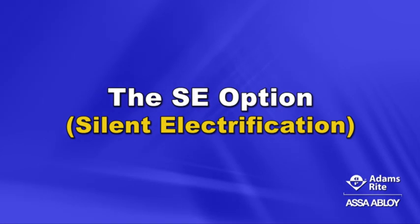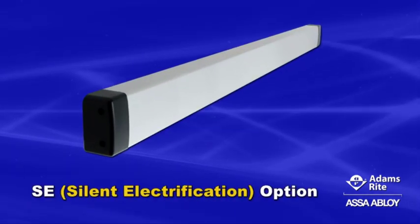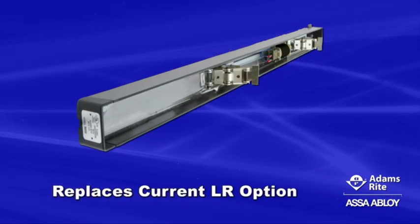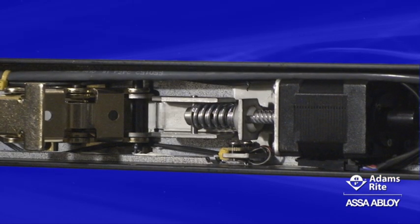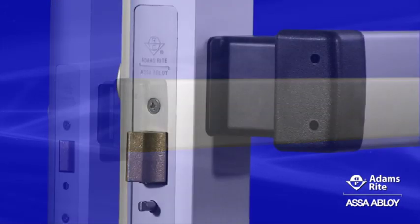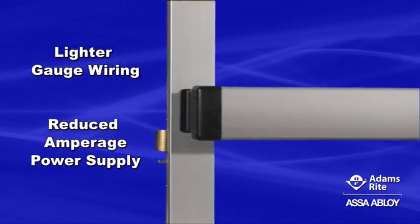The new SE option from Adams Wright. The SE, or silent electrification option from Adams Wright, is a new latch retraction platform that replaces the current LR option for Adams Wright 3000-8000 series exit devices, as well as the right-door integrated door system. Equipped with a motor instead of a traditional solenoid to retract the latching mechanisms and the push bar, the SE option features near-silent operation, and its low current draw allows for lighter gauge wiring and a reduced amperage power supply.